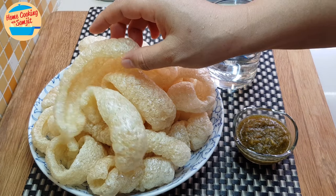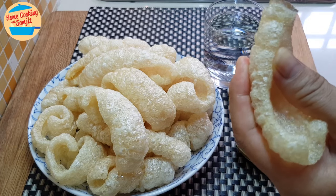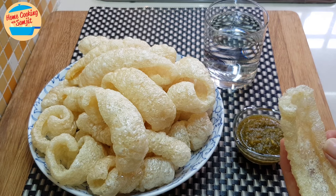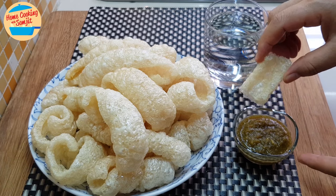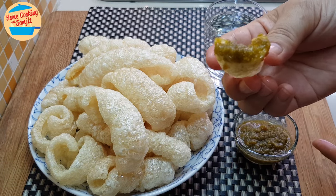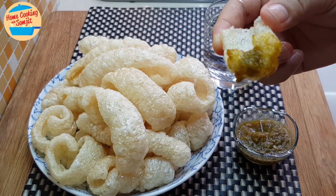Let's try it. You can see — very crispy. Look at that, the skin cracked up to the maximum. Can you hear that sound? It's so crispy, so good. This one you can dip in the chili like that. This is out of the world — so good. The more spicy it is, the better it tastes.